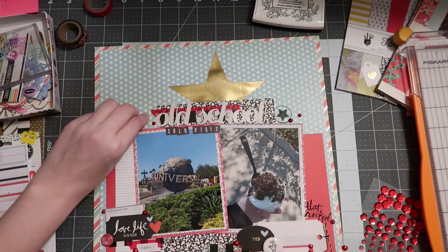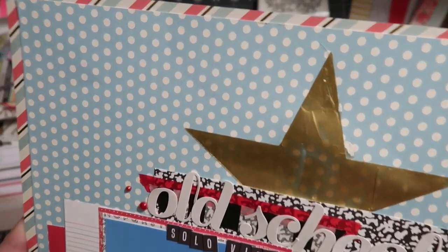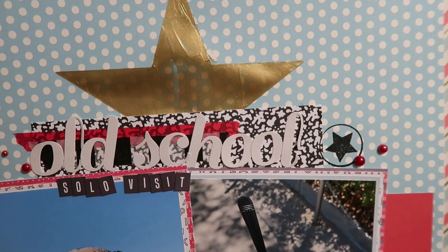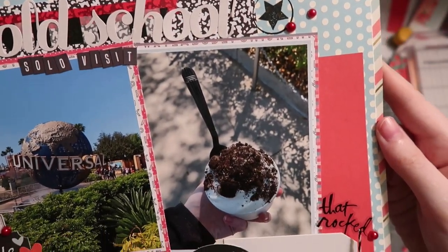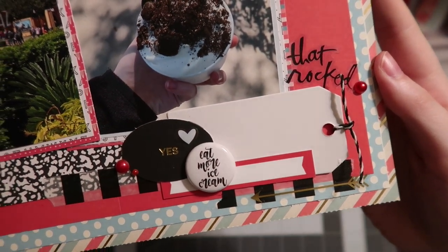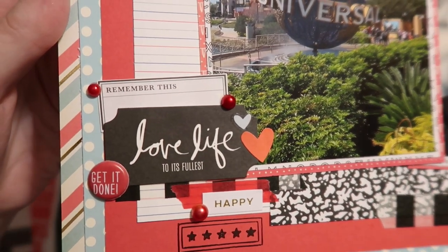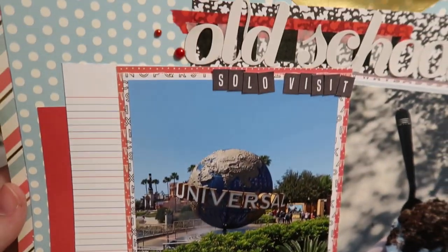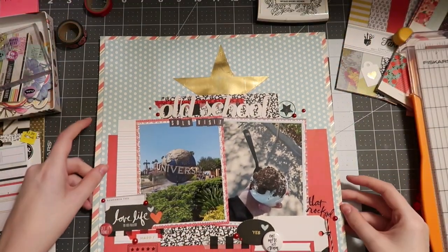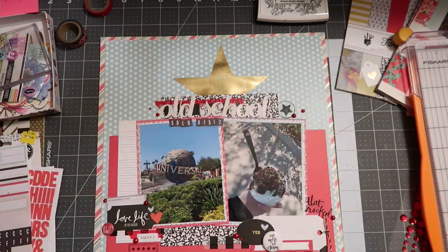I hope you guys enjoyed everything that happened on this layout — I know there's a lot going on, but I'll have all the products linked down below, along with my playlist. Here's a close-up on that mixed media and the rest of the page. Crafty Meggy's channel is linked below too. Let me know what you think of this page and the mixed media in the comments. I'll also have some resources linked about making sure you have a plan to vote. Thank you so much for watching — give it a thumbs up and subscribe if you haven't already!